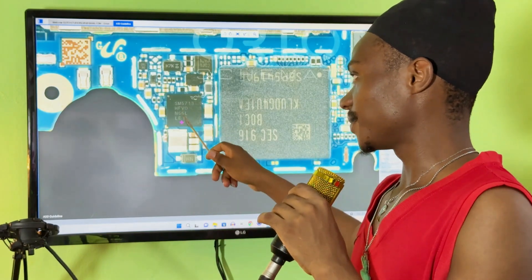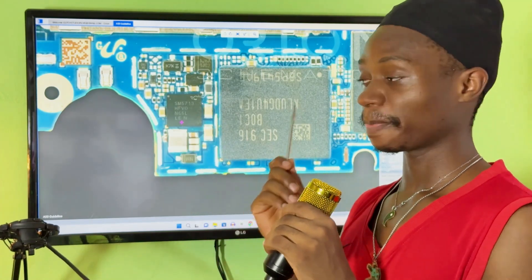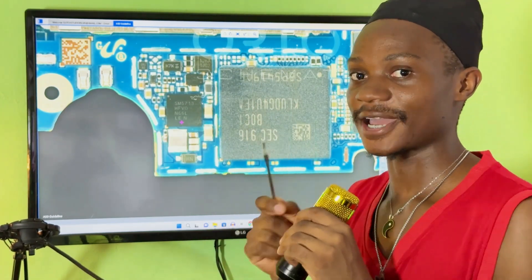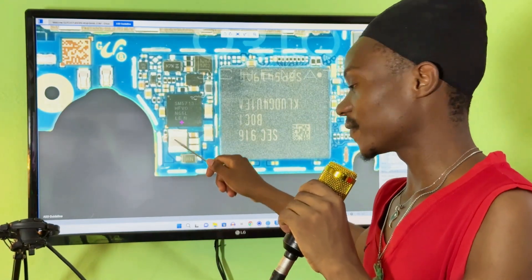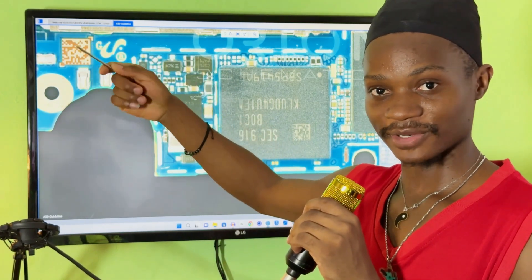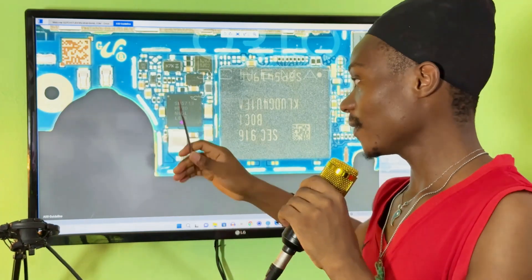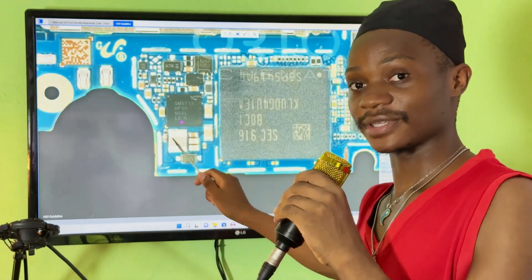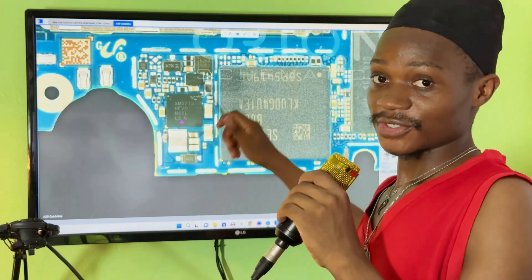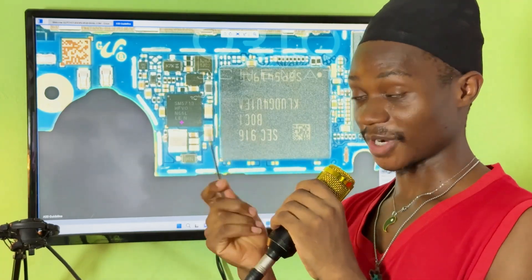Once you identify the charging circuit on the mobile PCB, which is the charging IC, you go to that circuit. In the charging IC circuit there is always an inductor — the VPH inductor — which is the first component that receives the VPH voltage. When there is a short in the VPH line, you will get the short from here using your multimeter. If there is a short in the VPH line, you will see that this inductor is beeping on both sides.